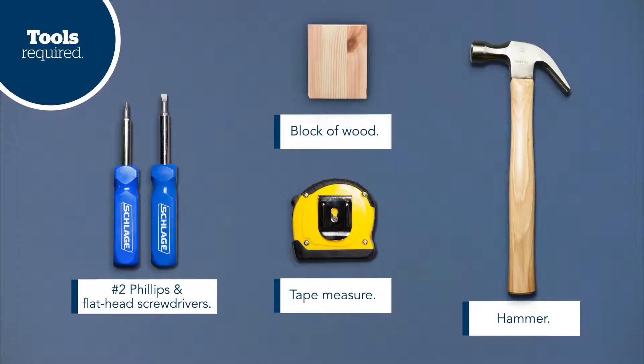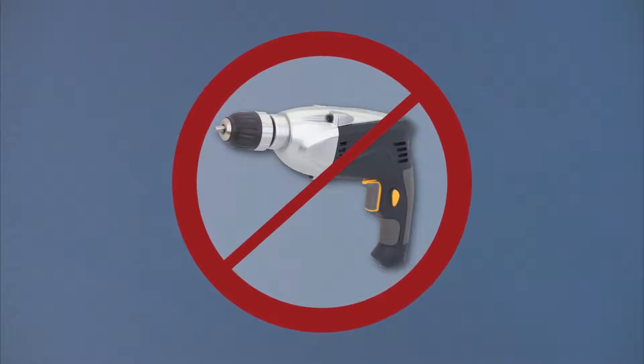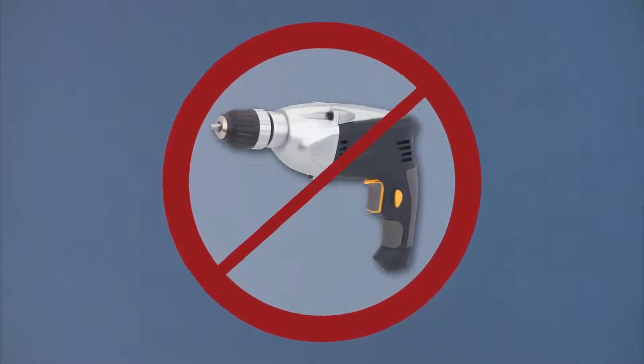You can use a power screwdriver, but please do not use an electric or cordless drill to tighten screws, as it could easily strip the threads or even damage the lock.